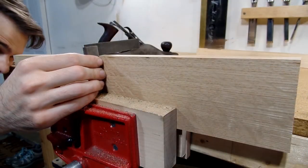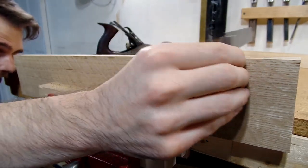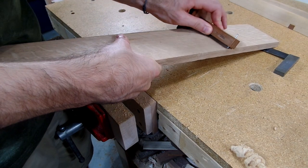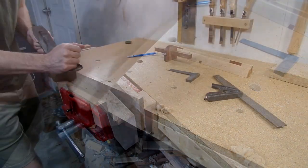Using my winding sticks to get the twist out of one face of the board, I could then edge joint a side of the board square to the flat face I just planed. Once that was square, I could then use my marking gauge — referencing off this square edge — to make a mark at the exact width for the final dimension. This marking gauge also happened to be the second tool I ever made.